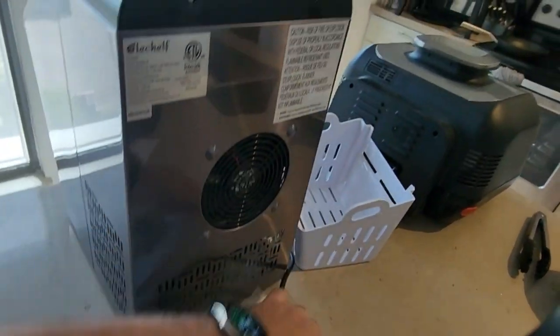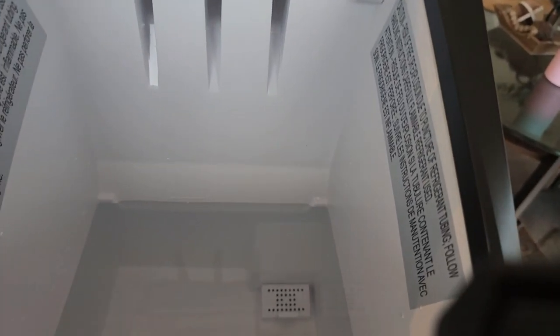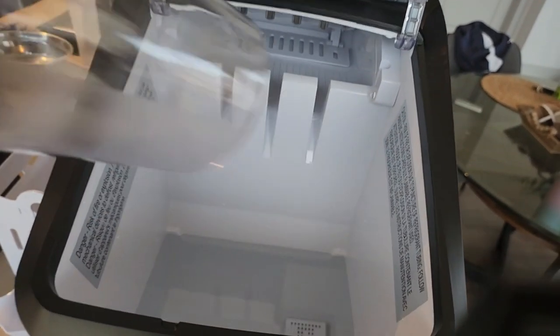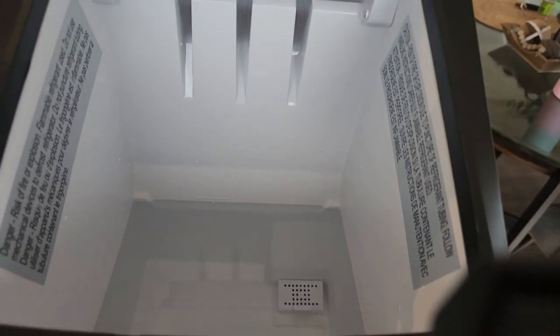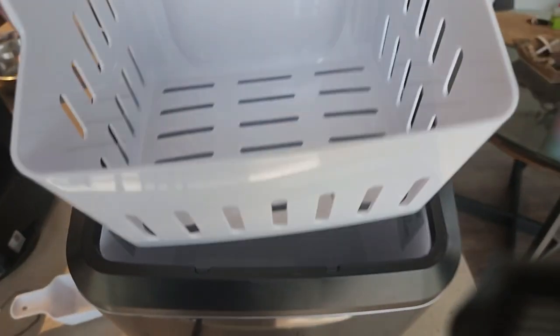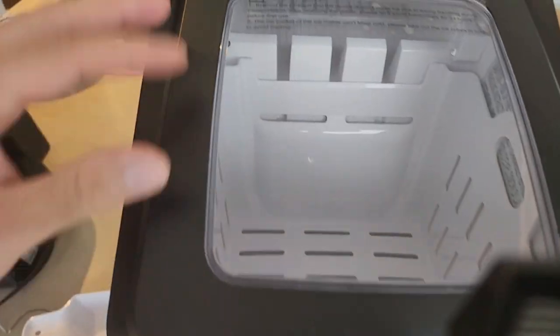I filled it up almost to the line — it took about three to five cups to fill it all the way up. Now we're going to drop this basket in, close it, and then select the mode.